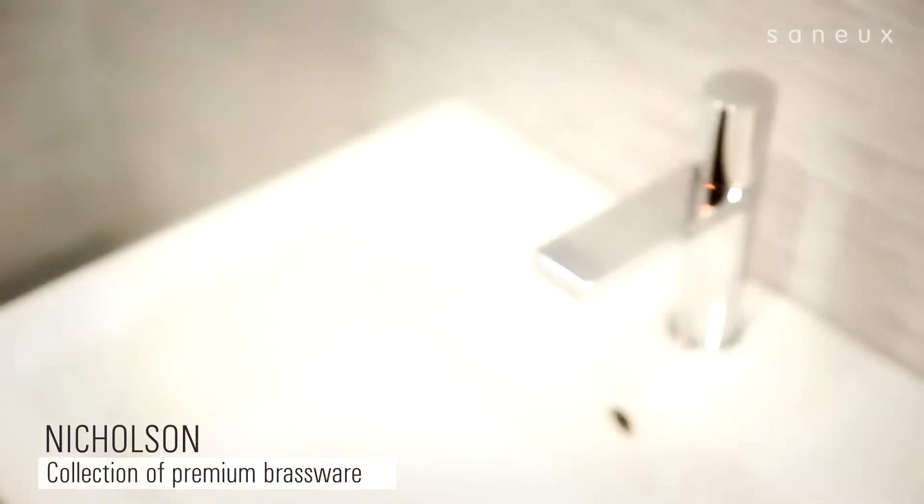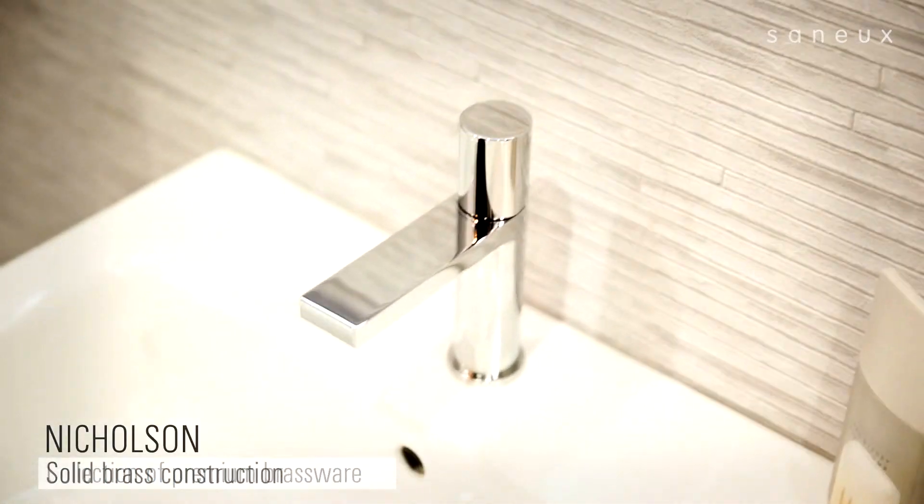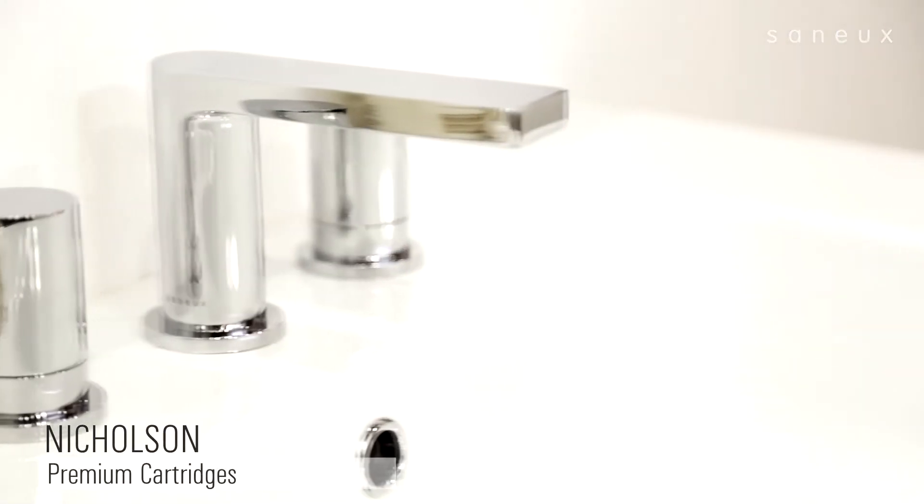Introducing the Nicholson range of premium taps and mixers from Sanyu. All the taps in the range are made from high-spec solid brass and feature top-quality cartridges for optimum performance.